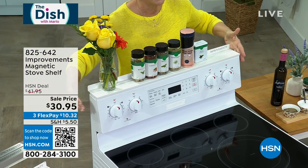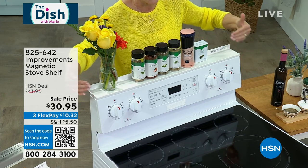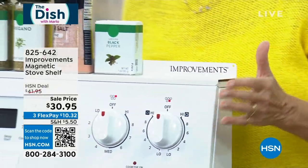Since stoves are metal, you're getting something that's going to adhere. You've got four heavy-duty magnets. It's 30 inches long and three inches wide, and there's a lip across the back so nothing can fall behind.